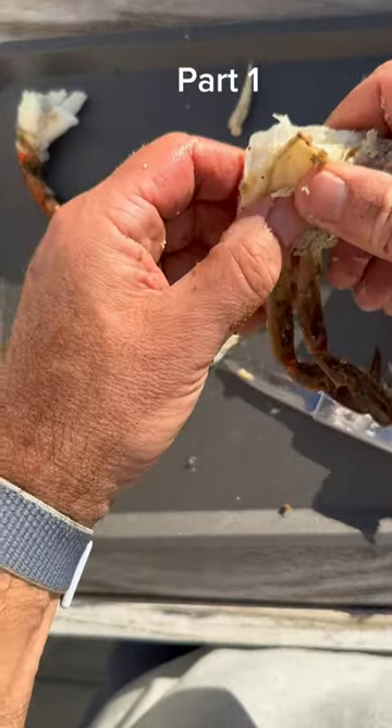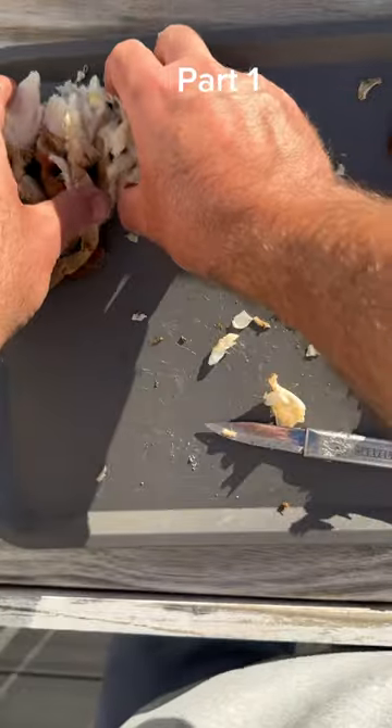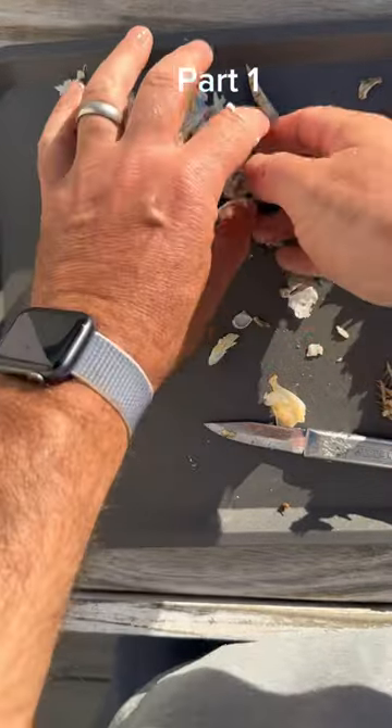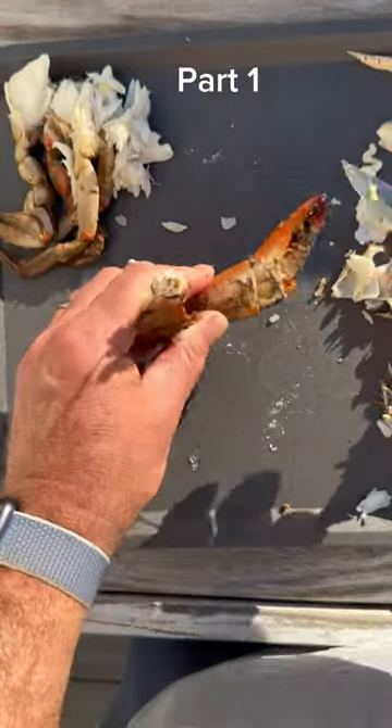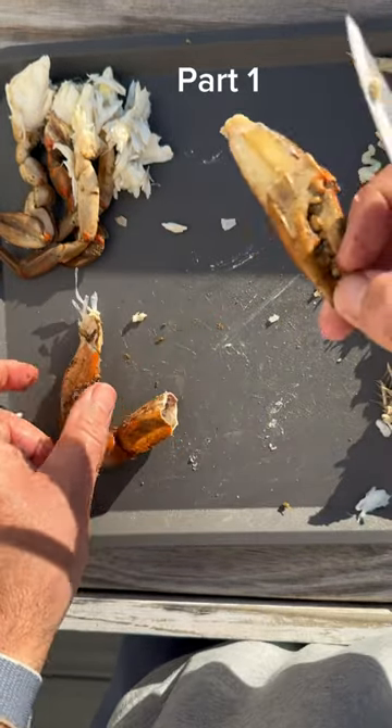This is a really simple method if you're looking to pick crabs sitting there just enjoying company, maybe not too worried about being the fastest picker, but it gets the job done. Don't forget to crack those claws as well. I find using a knife is so much easier, and there's nothing better than when it pulls out clean like that.